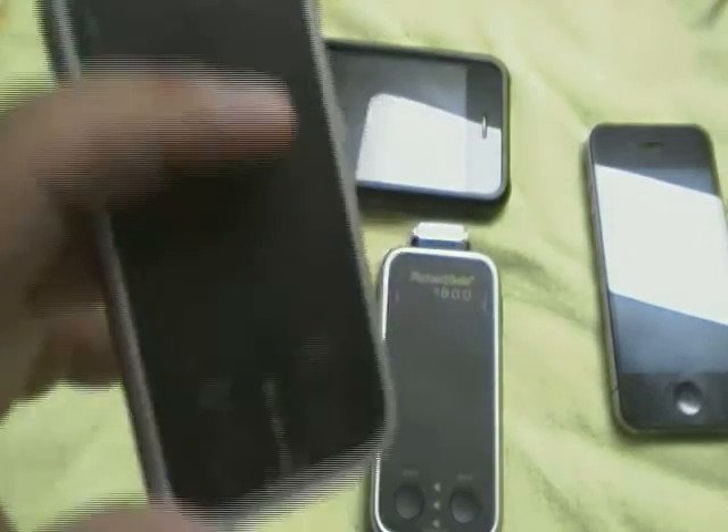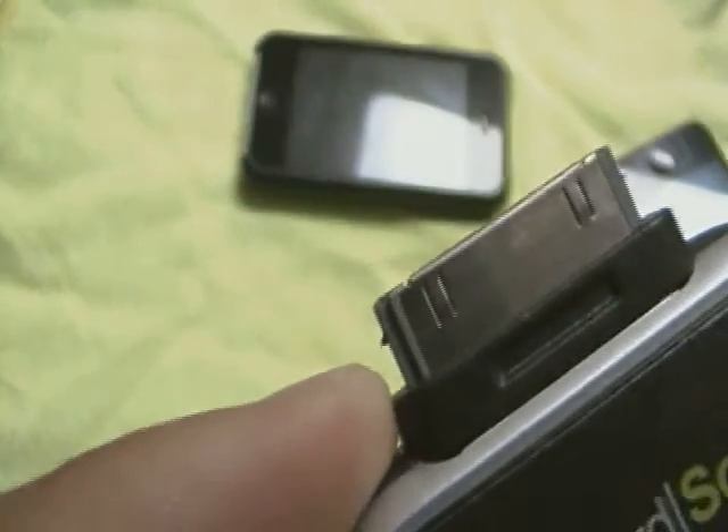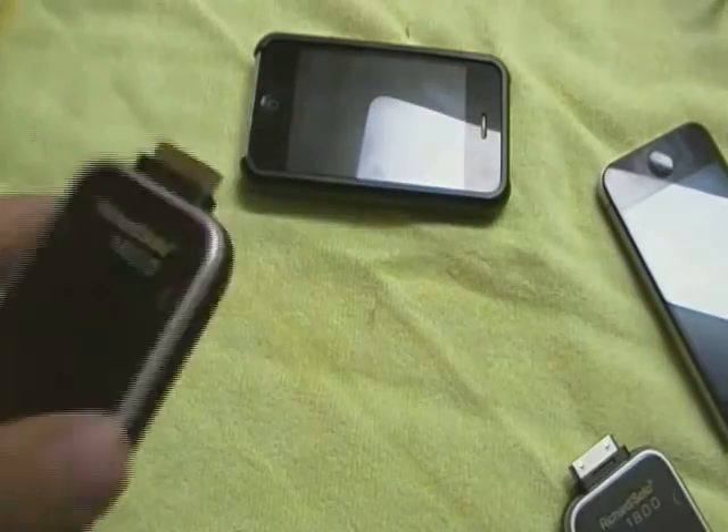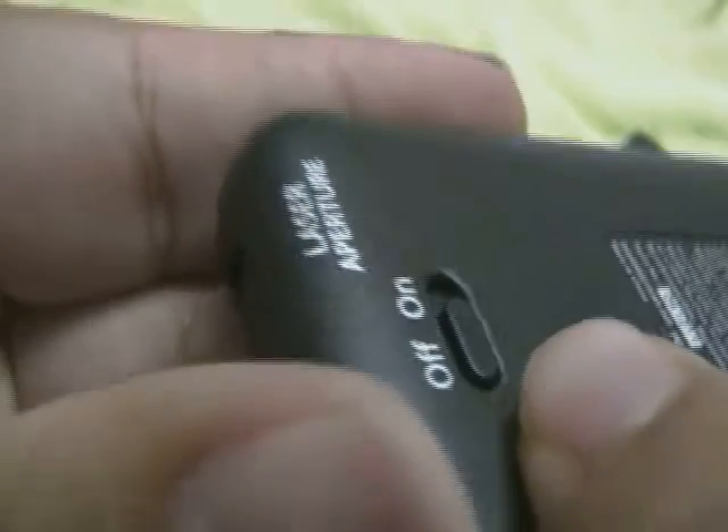On the 1200, you only have a flashlight. On this one, you have a flashlight and a laser pointer. Going around the device: the top has your 30-pin Apple connector for connecting to the bottom of your device. On each side, you have two buttons that you push in to release the device — important because this is a fairly heavy unit. The bottom has a flashlight, a USB port for charging, and a laser pointer port. On the back is the on/off switch for the laser and flashlight. On the front, you have two buttons for the light and laser, as well as three indicator lights to show charge level.